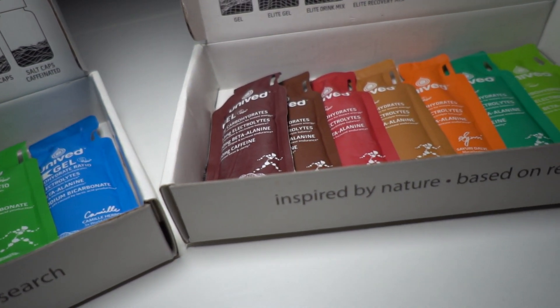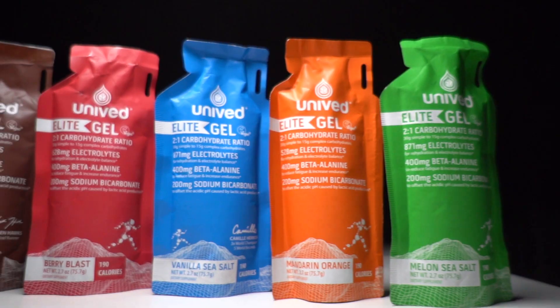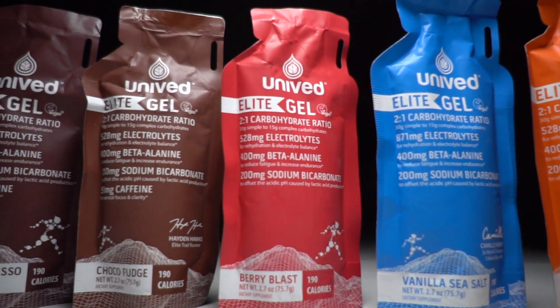I did a massive taste test of Unived products several months ago and some of the flavors I just did not like. After the video came out, Unived reached out and told me they'd already gotten feedback that some products are harder to open — the material is harder to tear when you're running — and that they were already working on new batches with new flavors and formulations. Fast forward to now, I've got the new flavors and new packaging in hand, and for the most part, I love it. I think they've made leaps and bounds from where they were before to where they are now.